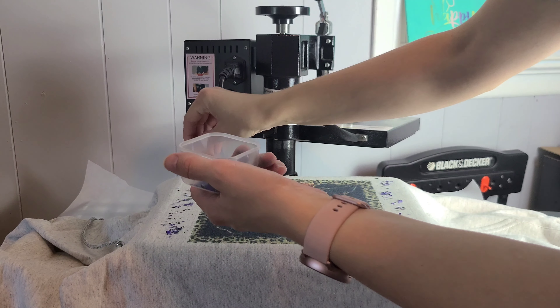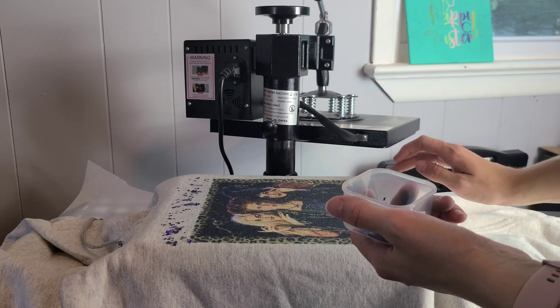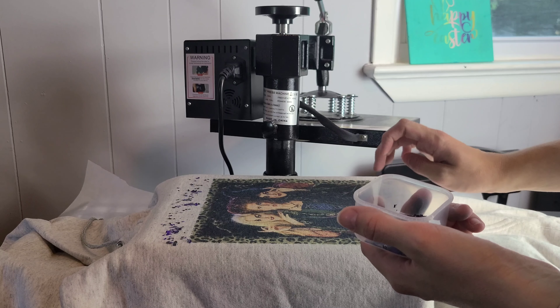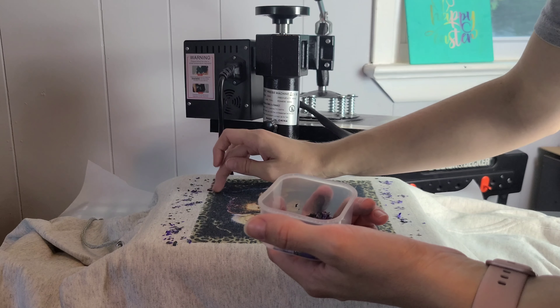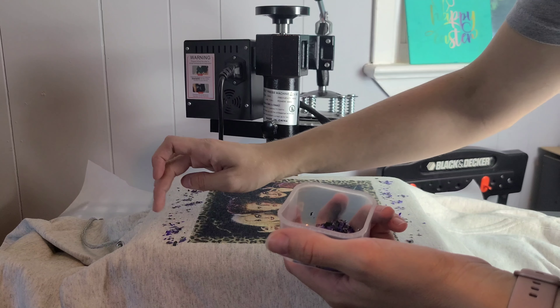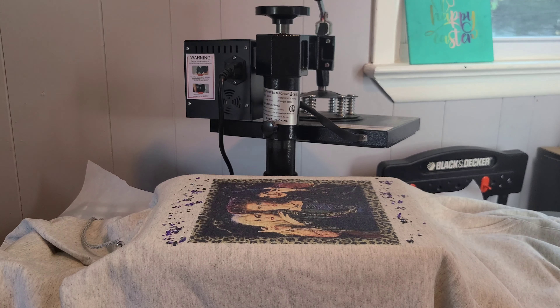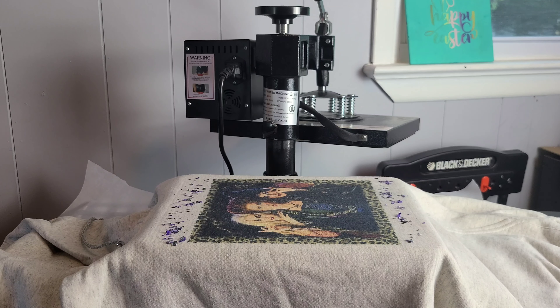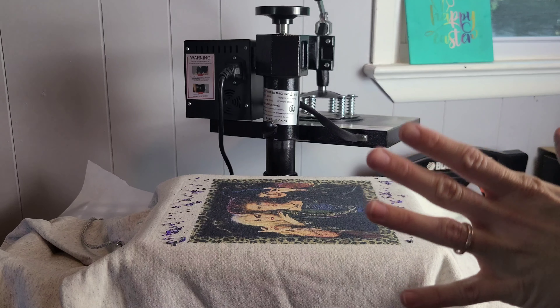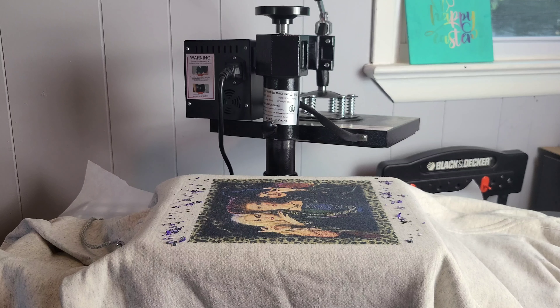I do want to give it a little character and a little texture, because screen prints have that texture feel whereas sublimation is very smooth with no texture. I'm spreading it around — I don't want any on my photo or on the ladies. It moves very easily, and if you put way too much and need to remove it, just grab a lint roller or double-sided tape and that should pick it right up.